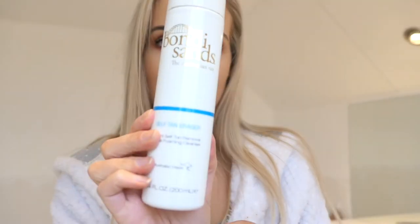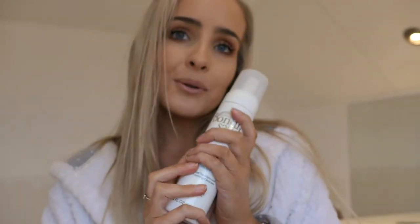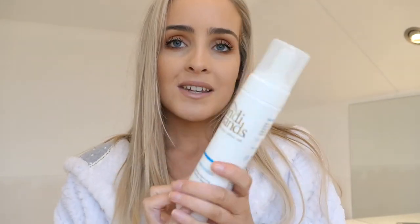Hi guys, so mum recently got back from Australia and she managed to grab me some of the new Bondi Sands tan eraser, so I thought it would be a good chance to do a review on it. It's my first time using it so we can see how it goes. My tan has been on for five days and it's Friday today, Friday afternoon, so I'm gonna fake tan tonight. I do use fake tan on a Thursday night but I thought since it's my day off I will do it today and I can film it.